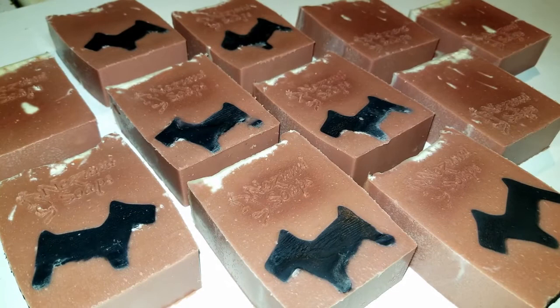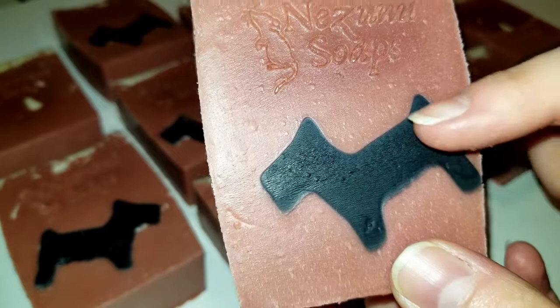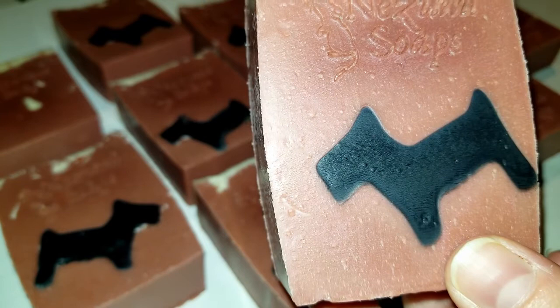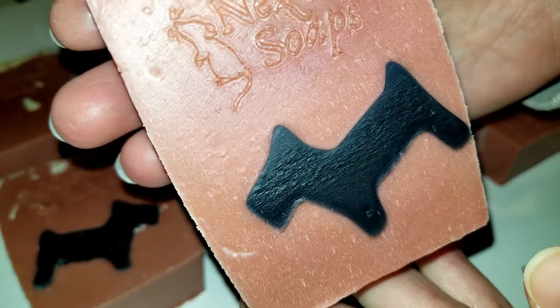Even though I imagined my soap was going to be a lot cuter, I'm not terribly unhappy with this one. I'm going to try the Scotty again and figure out what I can do so that the head isn't so heavy and maybe I can have him standing straight. Keep safe all of you, and don't do anything foolish — take care of yourself, which takes care of everybody else. See you later!